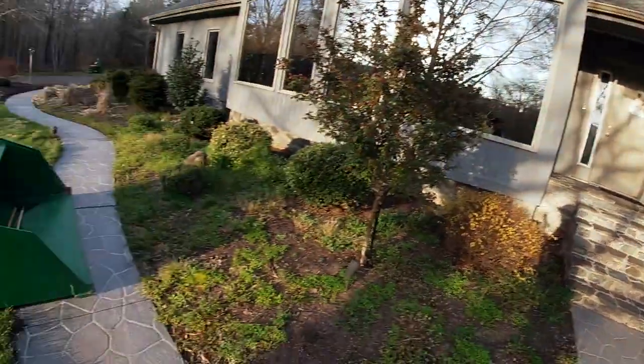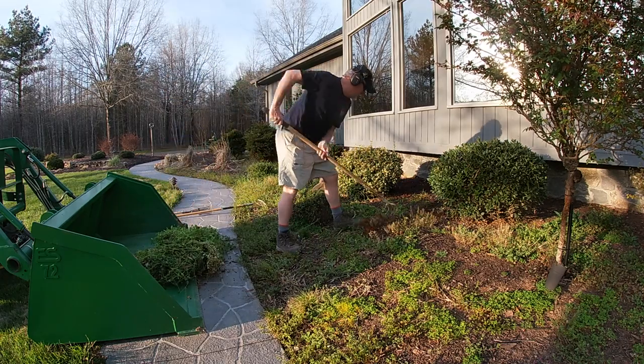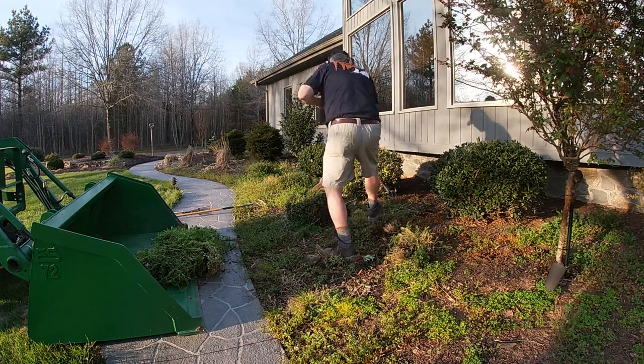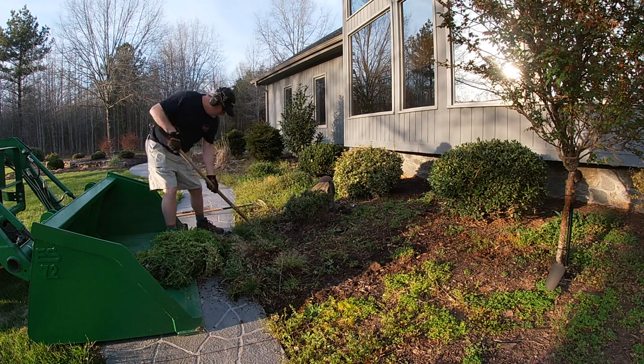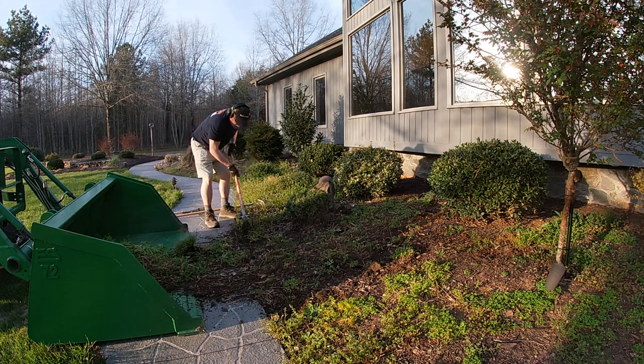So anyway, today, once again, shining on what the Express Steel Big Bucket will do — this thing is going to be so nice for just raking all this stuff in. The Express Steel Mulch Bucket does way more than just mulch.